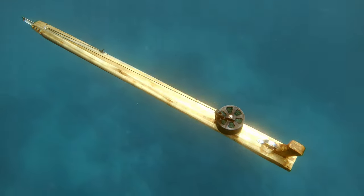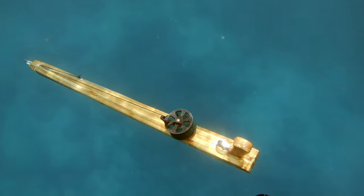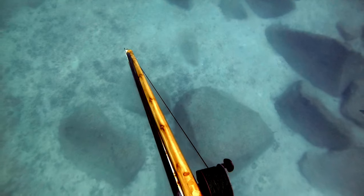This, my friends, is the new T-Bar spear gun. Look how neutral that thing is — it's absolutely incredible. As you can see, the shaft is inverted inside the stock. The stock is made of cedar, and somehow I made it perfectly neutral. So it's super easy to use.